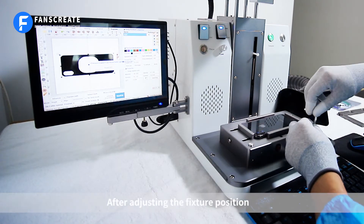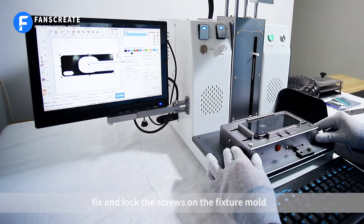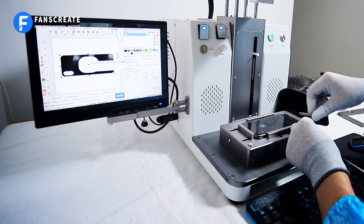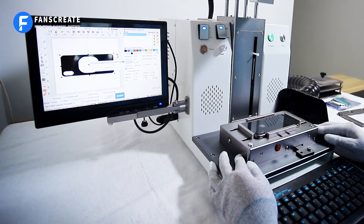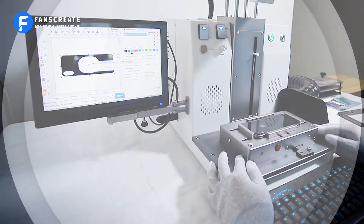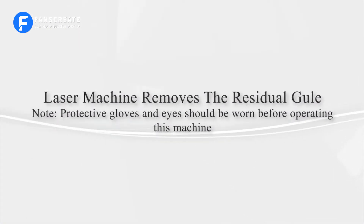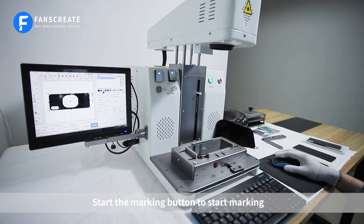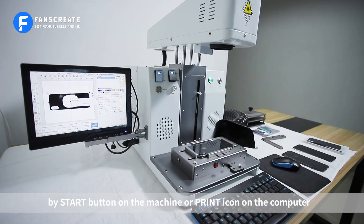After adjusting the fixture position, fix and lock the screws on the fixture mold. Start the marking button to begin marking, using either the start button on the machine or the print icon on the computer.